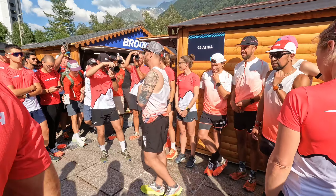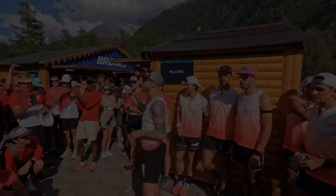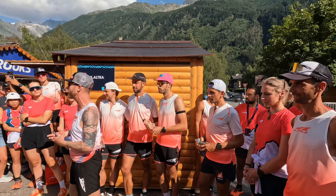Hopefully you can hear me. My name is Ryan. I'm co-founder of Altra. I just want to say thank you everyone for the run. Let's go for a quick run right now. Halfway through the run, we're going to take a small break, and I'm going to talk a little bit about how we started Altra.